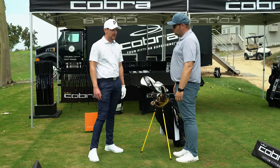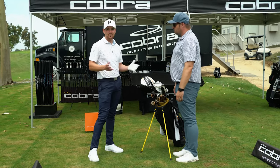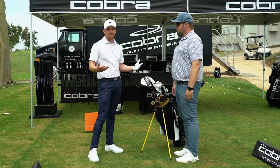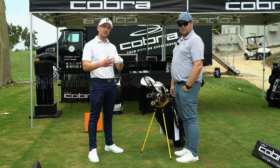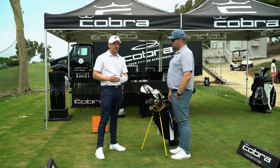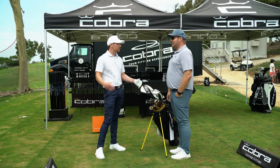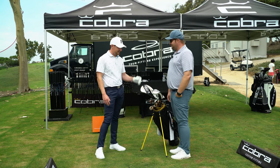And it's never been more easy to go and get fit than it is now. So really, at the end of the day, everyone should be going out and getting fit because it's only going to benefit you, make you a little bit more consistent, and especially your misses — tighten that dispersion, help with off-center hits. That's one of the big reasons we're going to see a leap in performance: finding center face.